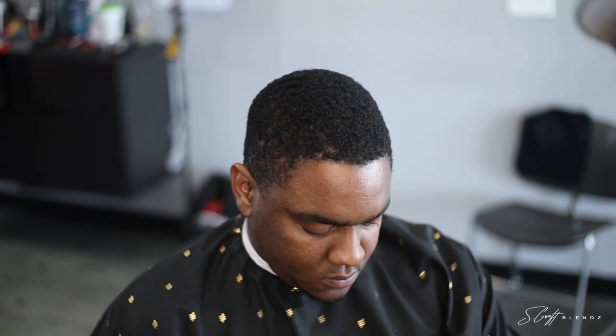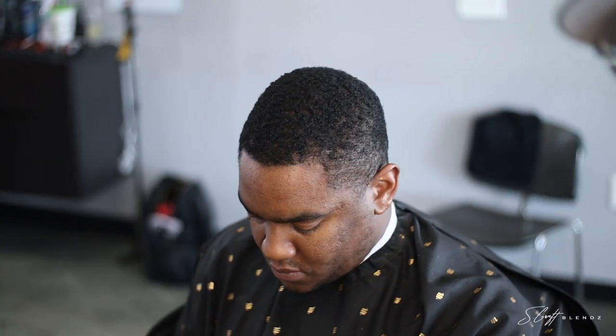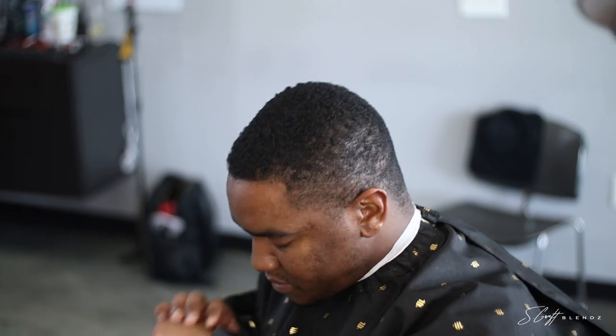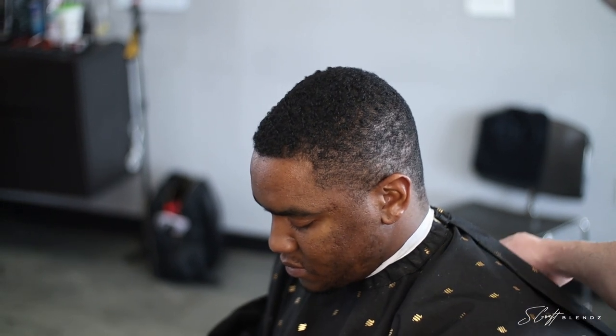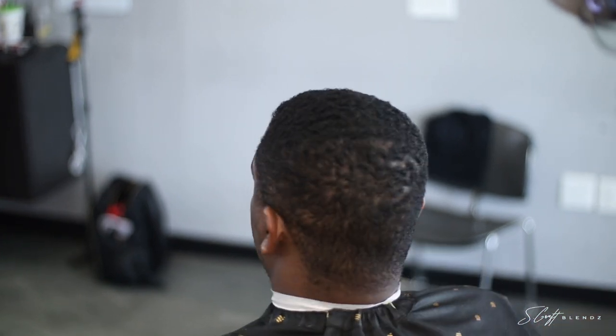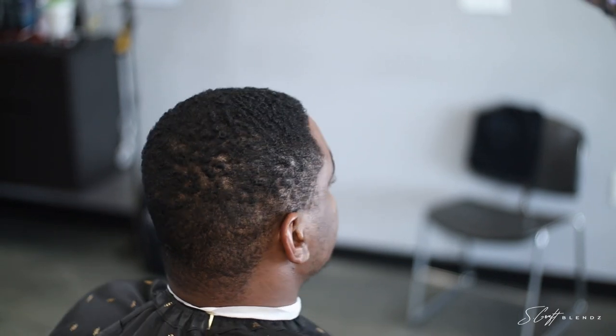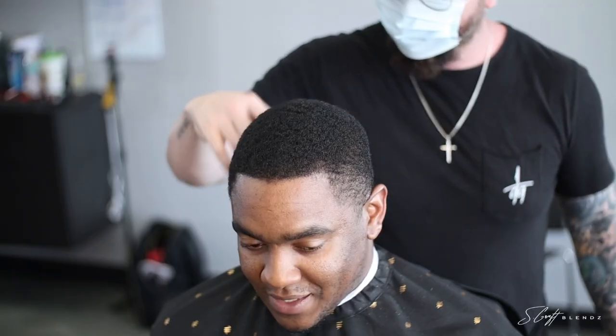What's good YouTube, it's your boy S-Crab Blends back again with another barber tutorial. Today we are going to be doing a skin fade using the Wahl Seniors on one side and the Andis Masters on the other. I just decided to switch it up right in the middle of the haircut to see which one would work better. I'll tell you at the end what my thoughts are.